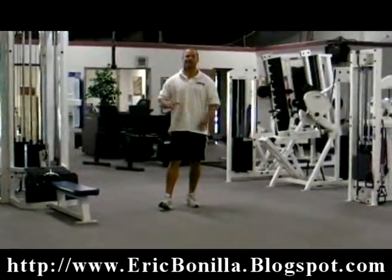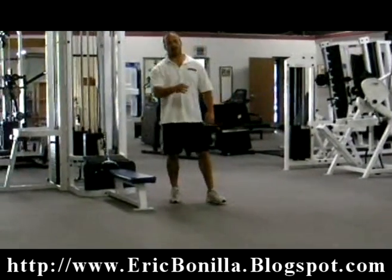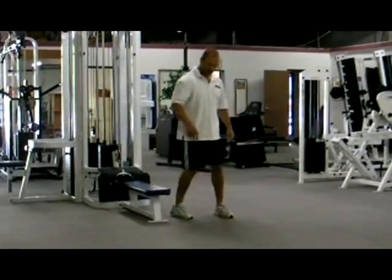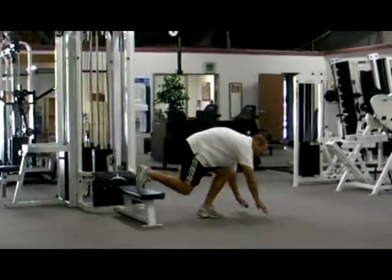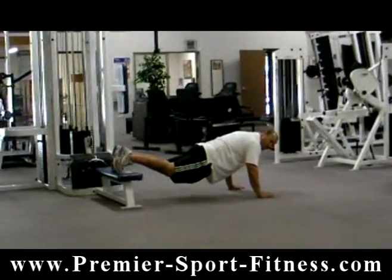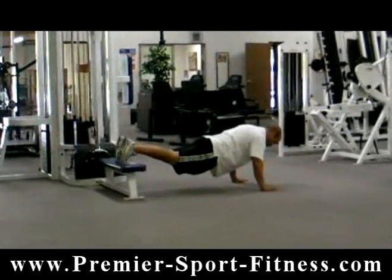The first one is going to be an incline push-up, which adds a little bit of variation to the push-up. It's going to involve the same muscles but work them in a different way. You can put your foot up onto the bench or a box, keep your hips down and your hands shoulder-width apart, load yourself and get into the starting position.